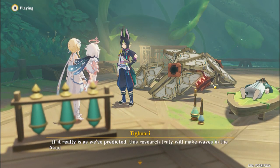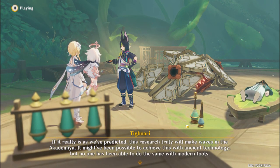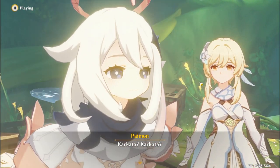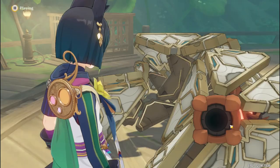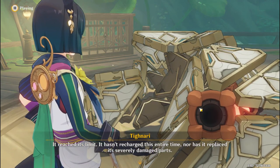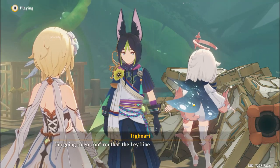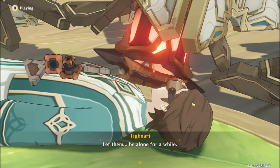If it really is as we've predicted, this research truly will make waves in the academia. It might have been possible to achieve this with ancient technology, but no one has been able to do the same with modern tools. Karkata? Karkata? Can you hear Paimon? Tainari says you're awesome! It reached its limit. It hasn't recharged this entire time, nor has it replaced its severely damaged parts. It's a miracle that it managed to hang on for so long. I'm going to confirm that the leyline extractor has shut down. Come with me. Let them be alone for a while.